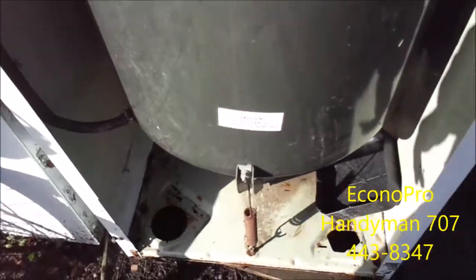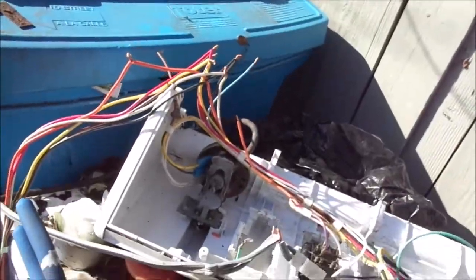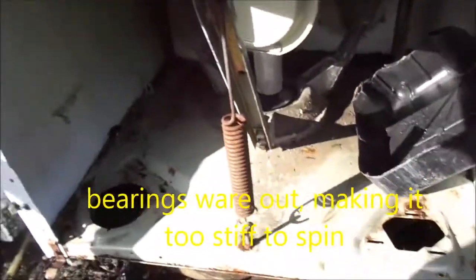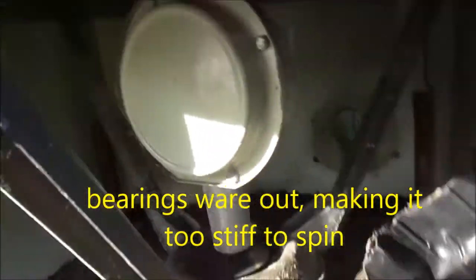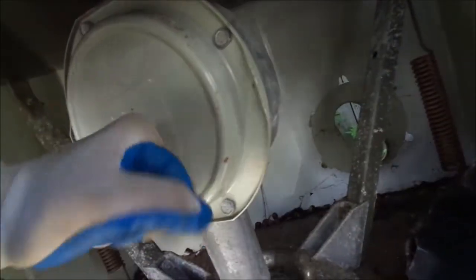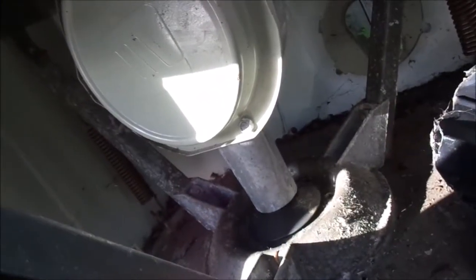This is the Maytag project — the Maytag project never panned out. I swapped the timer and the motor and thought it was gonna work. Basically what happens is these bushings and bearings in here get worn out, and when it comes to making this thing spin, it's really hard for the motor to spin it. It'll either burn out the timer, the motor, or the belt.